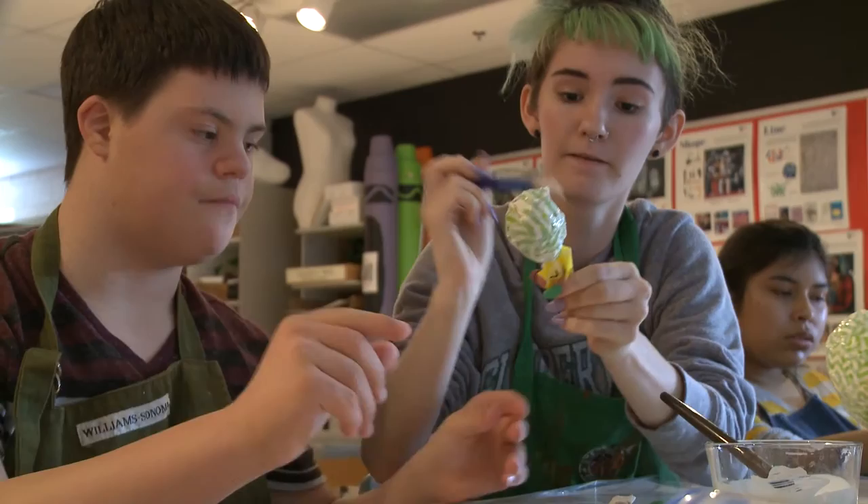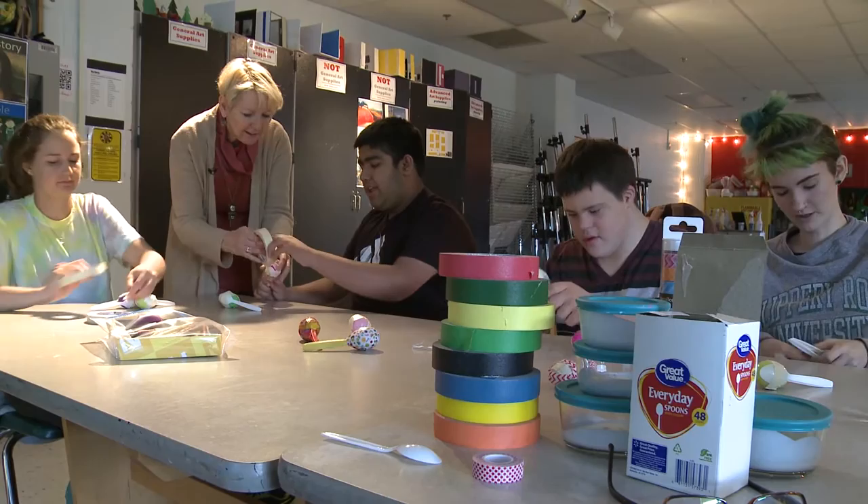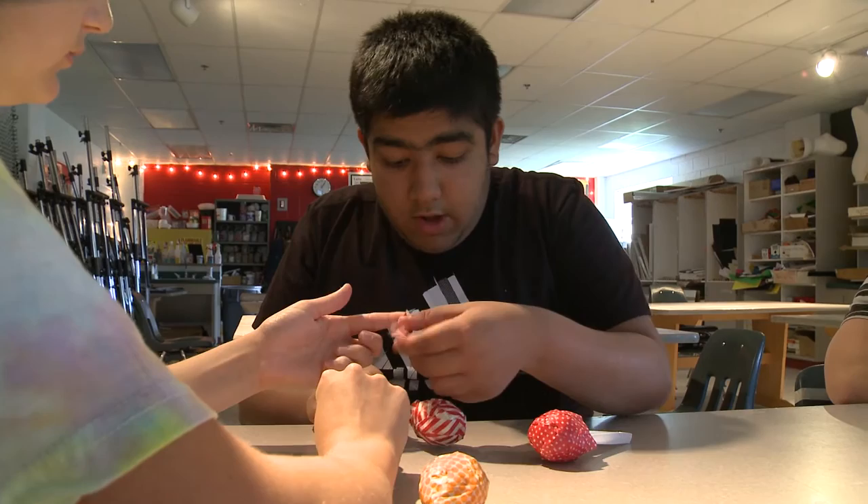Originally I thought I was going to be going to school for art, but as I got into my junior year I sort of decided that I wanted to go into education instead. So I took this class sort of as a mix between education and art to see how I liked it, and totally just fell in love with it.